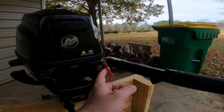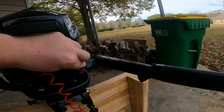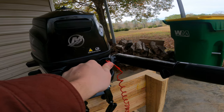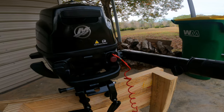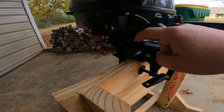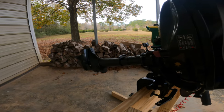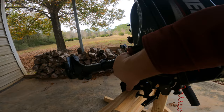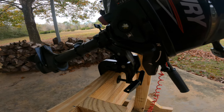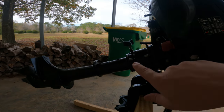Right here you have the kill switch or kill cord — when that's popped out it stops the engine. To stop the engine while it's running, you push it in and that shuts off spark and the engine dies. Down here you have another simple control: this bar, when you tilt the engine, you lift it up and push that bar in and it keeps the engine stationary.